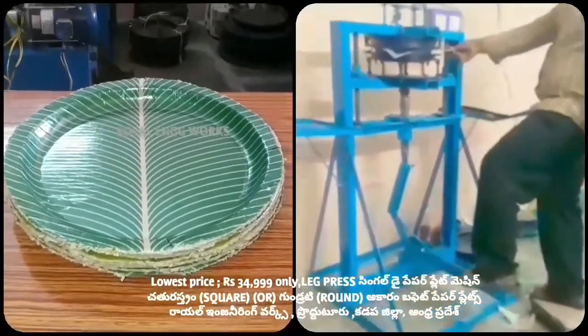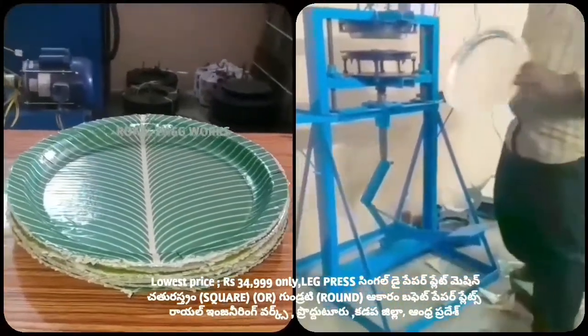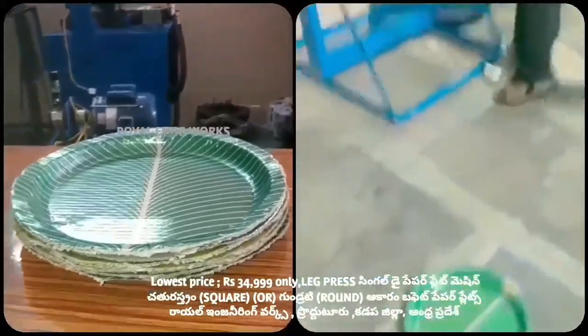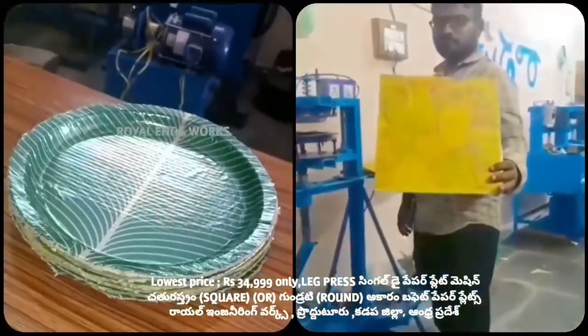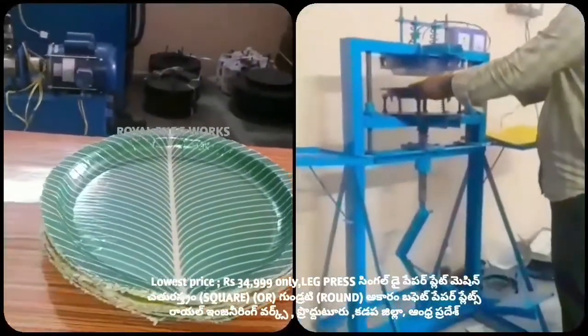Now we have the right leg. The plate is very clean. At the same time, we have a multi-color sheet. This is 13x13 size. This sheet is very clean.